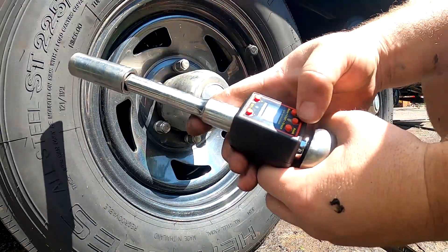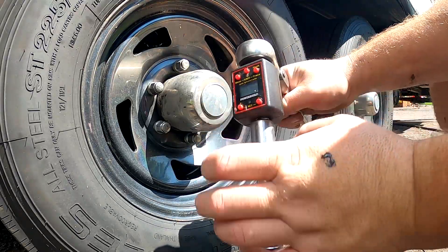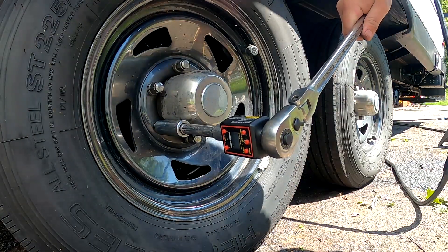This right here is a digital torque gauge. We'll let it calibrate — zero, zero. Like I said, these are supposed to be torqued to a hundred foot pounds.